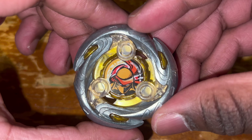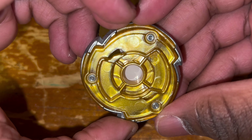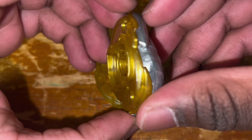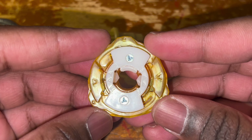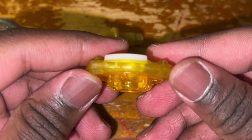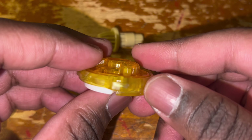Moving on, we have the final recolor of Shinobi Shadow. I initially thought this was yellow, but in real life it actually has a gold color to it and honestly looks way better than I expected. The ratchet is 370 — a 3-sided ratchet that's 7mm tall, so it sits at a standard height. The 3 sides are pretty good for burst resistance, and overall this would be a decent ratchet to use in competitive play.